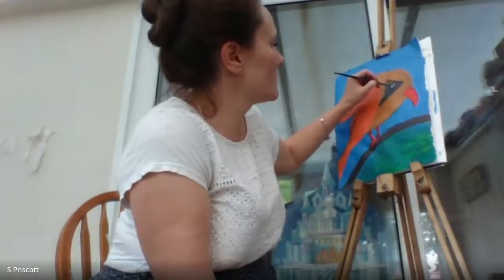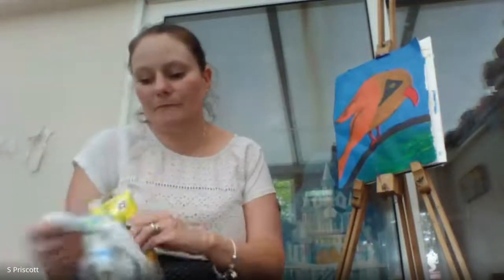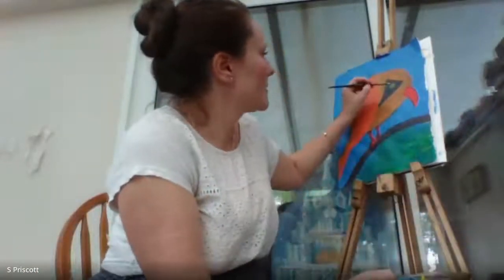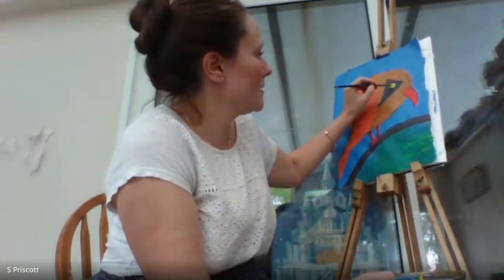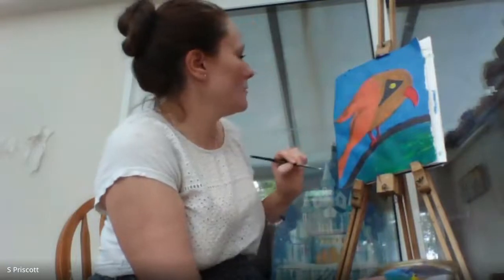The yellow on my palette looks a bit too browny, so I'm getting more fresh yellow. You want to dab it on rather than blend it too much, so it stays bright and doesn't blend into the surrounding color.